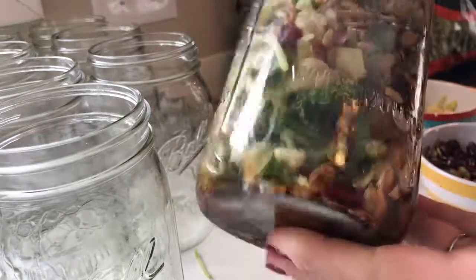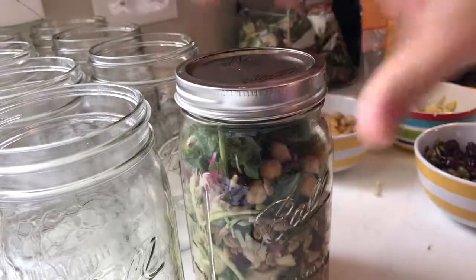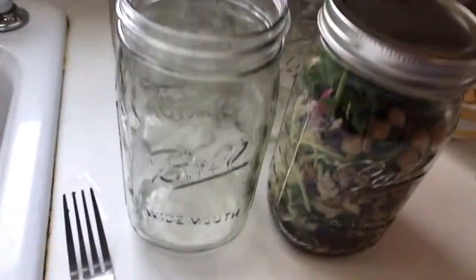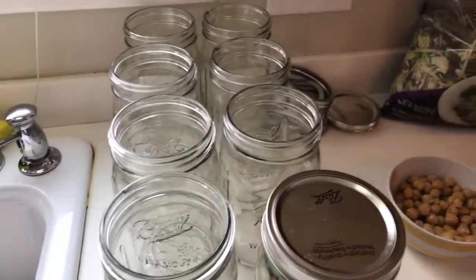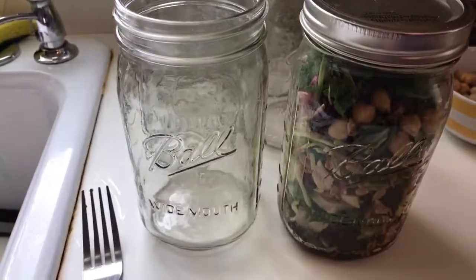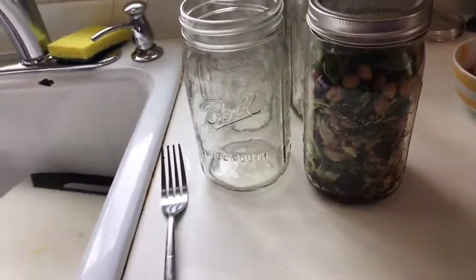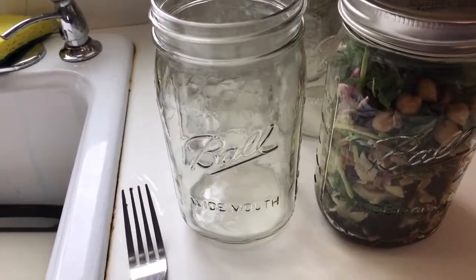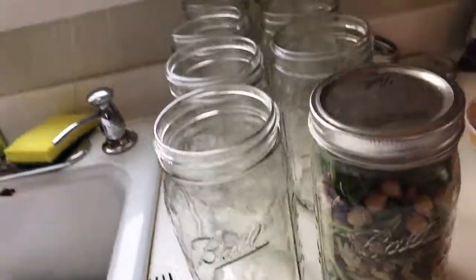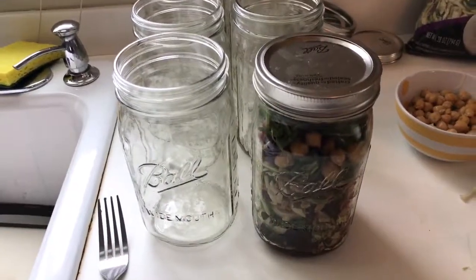When you're ready to eat it, just turn it upside down and shake it up and you'll have a really nice healthy salad for lunch. I do eight jars for the week so we can grab them as needed — they're ready to go in the fridge. Because the dressing is on the bottom, the lettuce itself does not get soggy, so it's a really good and easy way to grab lunch to go.